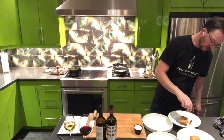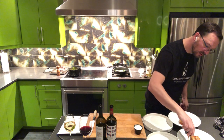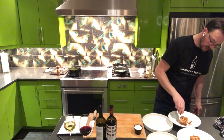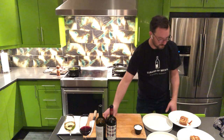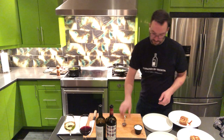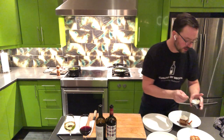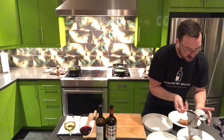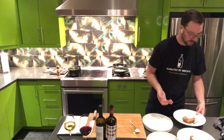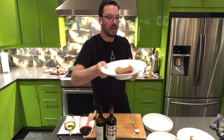Drizzle the caramel, hopefully in just such a way that you get a nice little spread. Looks super pretty — a little bit more down here. And then our chantilly. Beautiful dessert. And there we are: our apple coffee cake with granola and chantilly.